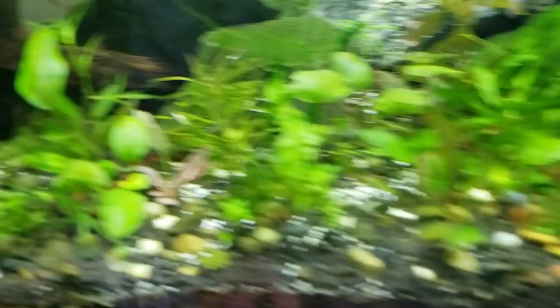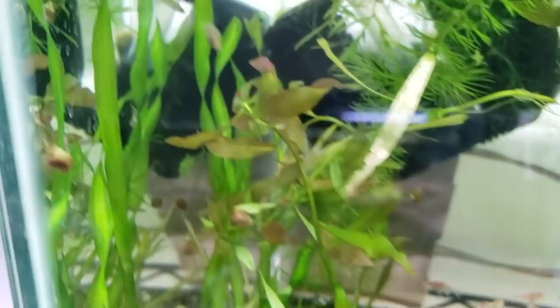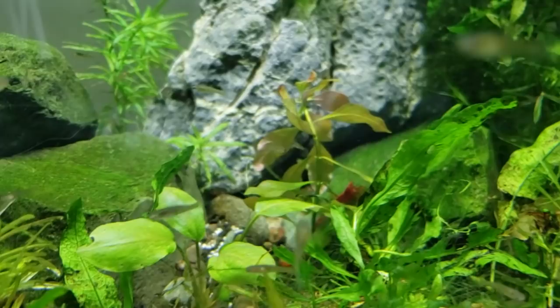And then we have a Ludwigia repens here — Ludwigia Super Red, things like that. You can also get Ludwigia rotundifolia or Ludwigia repens in all sorts of reds and interesting colors.